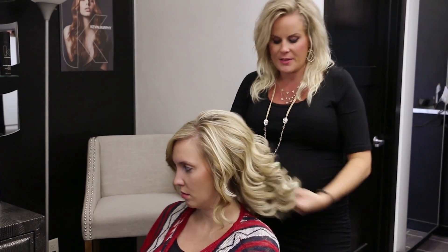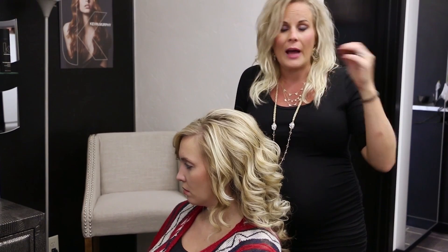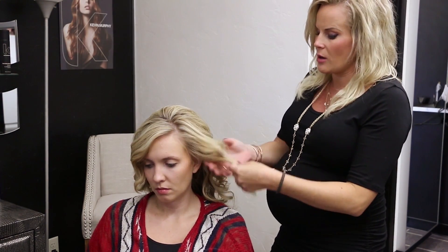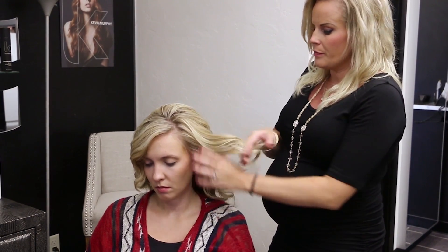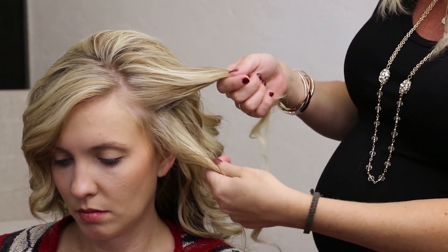Now, because she has a lot of texture going through here, if you do a little twist not quite the right way, it's not going to be that big of a deal, because she has so much texture and we want it to be more of a loose look anyway. So you want to take a vertical section, just like this, and you just want to split it in half.